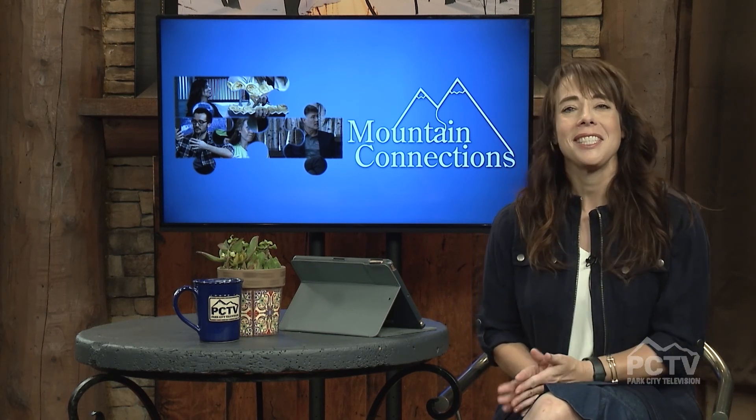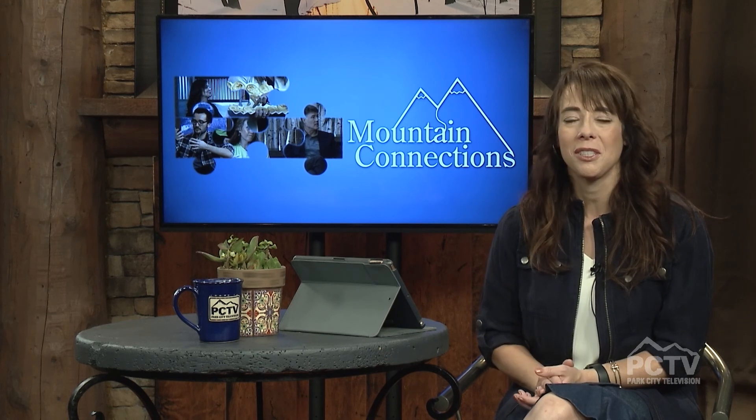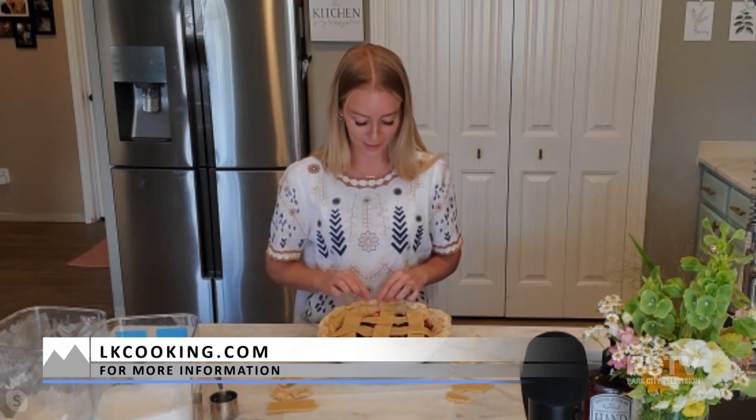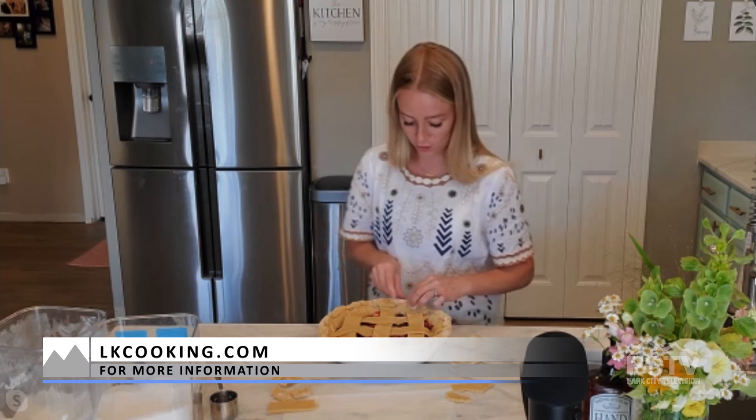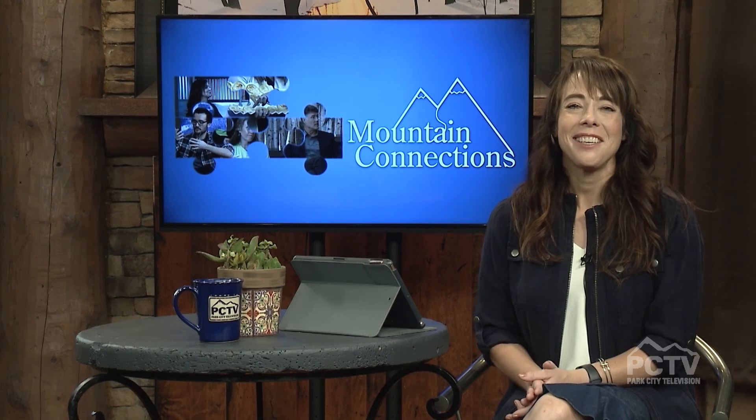I have to say there is nothing rough looking about that pie at all — it is beautiful, and I'm sure it's going to taste delicious. Lindsay, where can we get more information about you, your cooking classes, your personal chef services, and find your recipes? You can find more about me on my website at lkcooking.com, and I'm a lot more active on my Instagram at lkcooking. I'm also doing a bake sale for a good cause — you can find all the details on my Instagram stories right now. You can come purchase some baked treats for a good cause, and you might even be able to snag a piece of the pie. Thank you so much for showing us that pie — what more could you want on Pioneer Day than a beautifully baked pie? Thanks for joining us here on Park City Television.